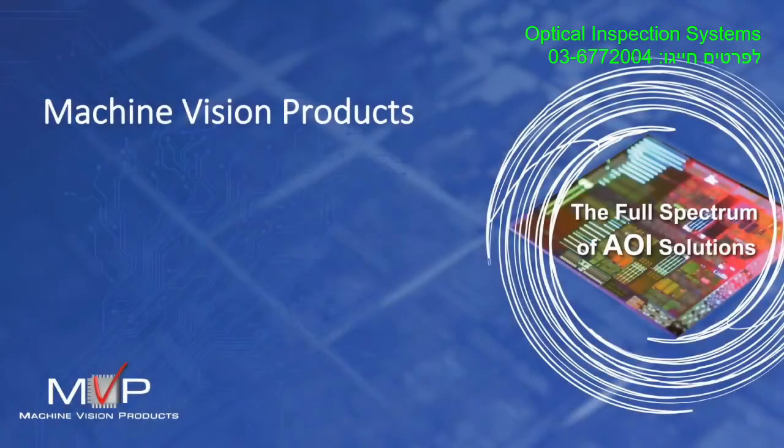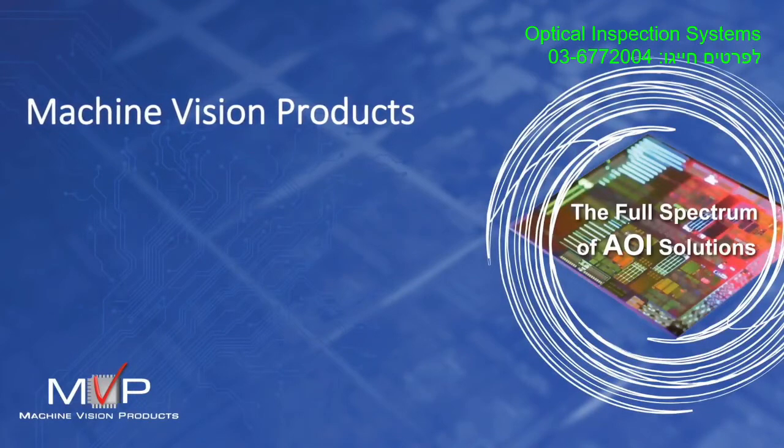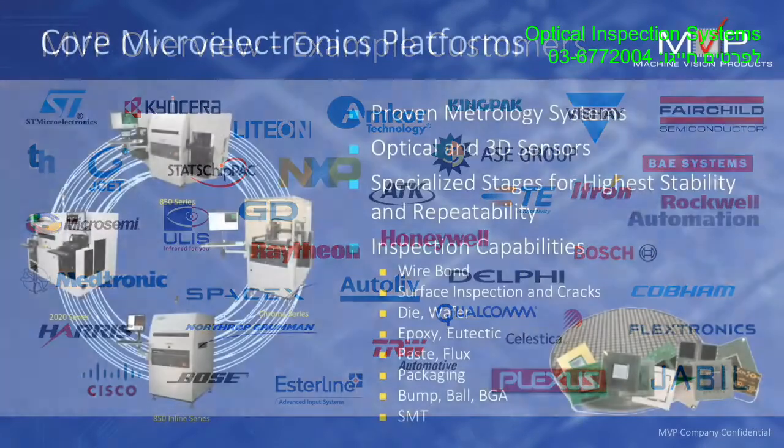My name is Paul Grimm and I would like to provide you with an overview of MVP semiconductor and microelectronics solutions. This year we are celebrating our 25th year in business and I would like to thank our loyal customers for helping us through these years.